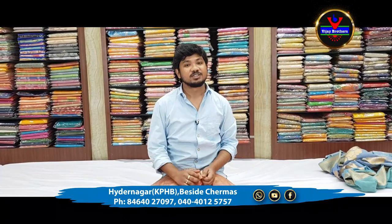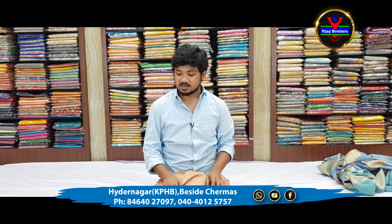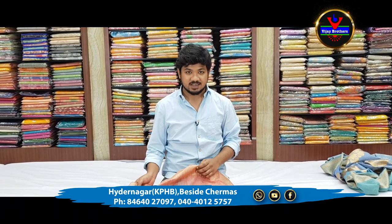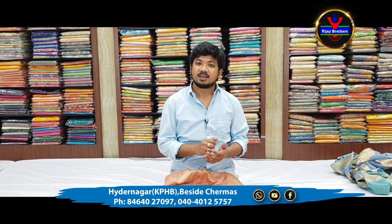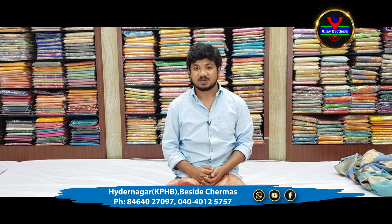We will use the Lenin Jute materials. In the next episode, we will use the marini collections. If you want to subscribe to our channel, please press the bell icon. We will do all the updates.